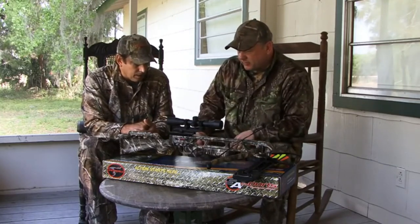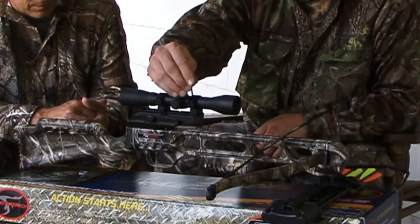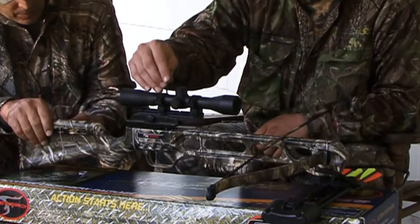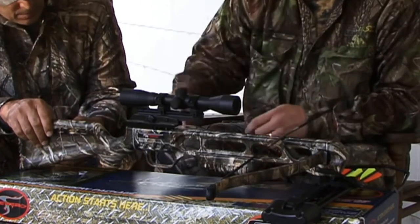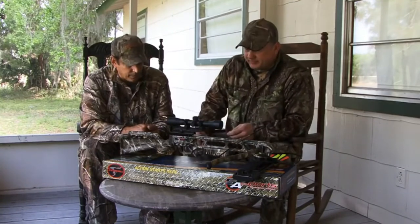Once you do that, level the scope crosshairs, tighten the rings all down, and you should be good to go — it's as simple as that. But it's very important to have a level starting point.